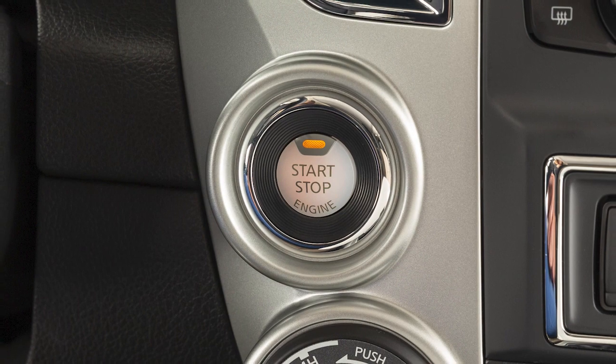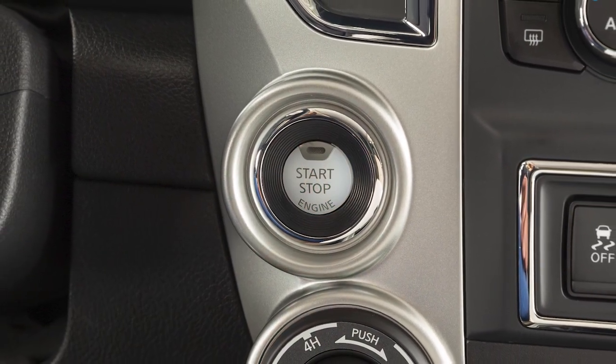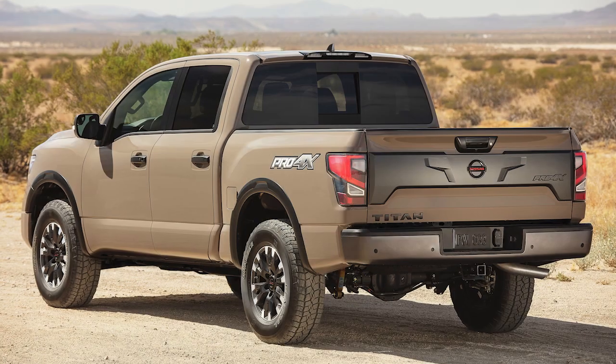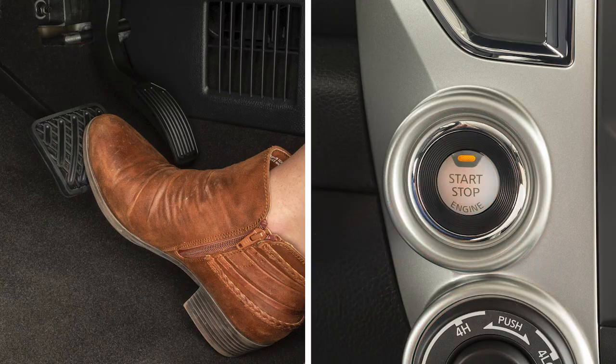After two remote starts, the ignition switch must be cycled from on to off before remote start can be used again. To start driving after using remote start, apply the brake pedal and press the ignition switch.